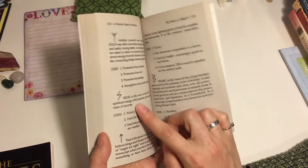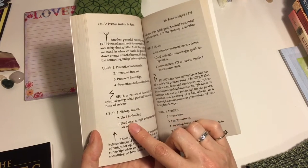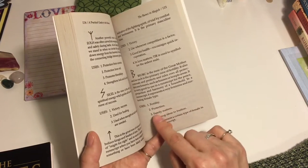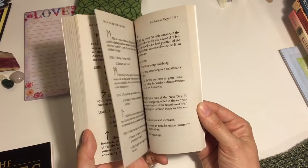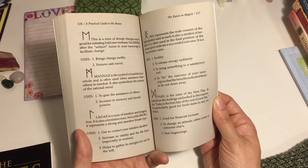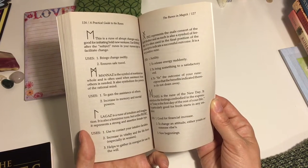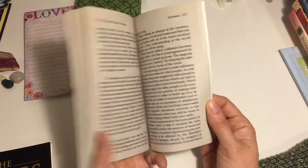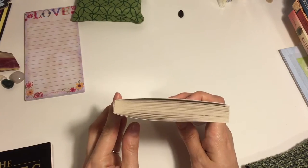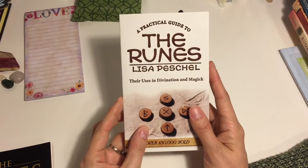It also has a whole section for using runes with magic — all the correspondences for how to use each of the runes in different types of magic, which I think is really useful. I think that using runes in magic is probably one of the least used but most powerful ways to use the runes. So this has been a really handy little book — a quick read but very useful, especially if you're just getting started.